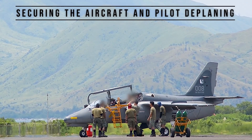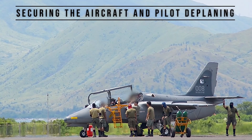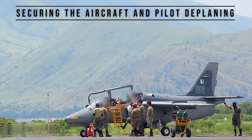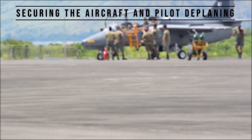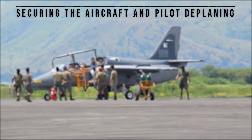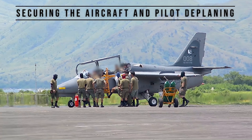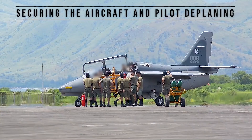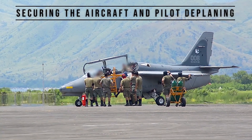Time to altitude: 6,100 meters or 20,000 feet in 6 minutes 12 seconds; takeoff distance 390 meters or 1,280 feet at sea level; landing distance 361 meters or 1,184 feet at sea level. Armament for the AS-211 Warrior: guns — centerline hardpoint gun pod with an M3 .50 caliber machine gun with 240 rounds of ammunition.